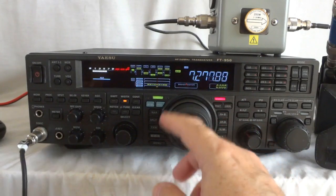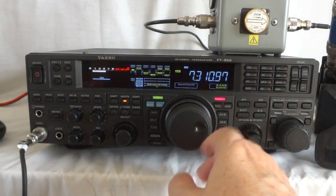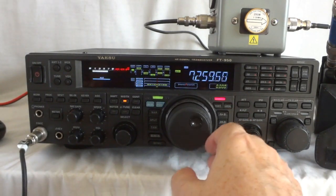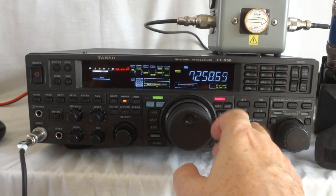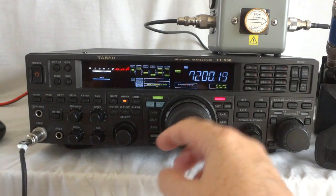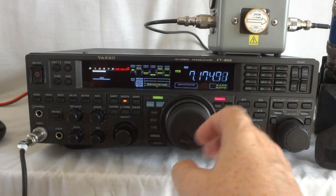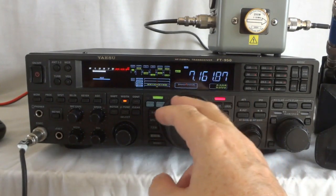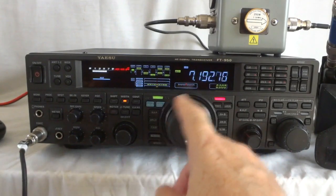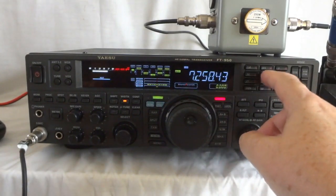It is too late in the day already and not too many stations make it over the noise, if at all. Propagation is very poor today on 7 MHz, on 14 MHz, and on the other bands — I won't hear a thing either.